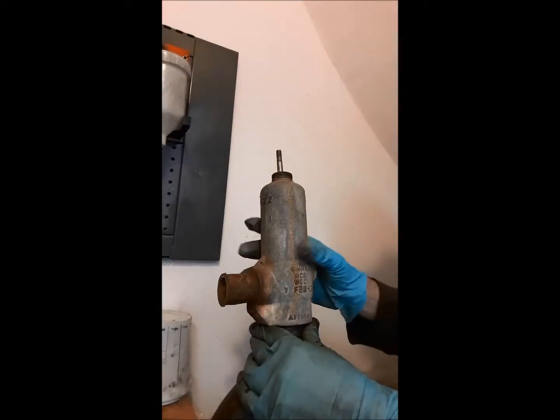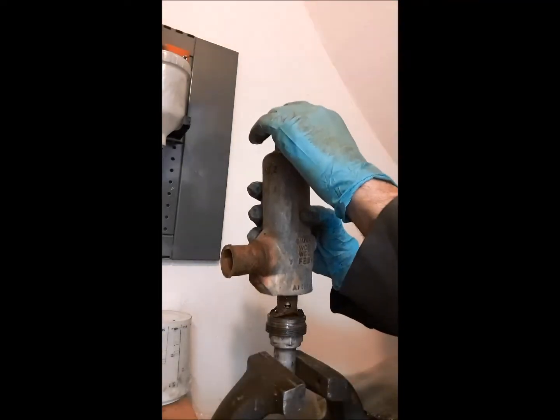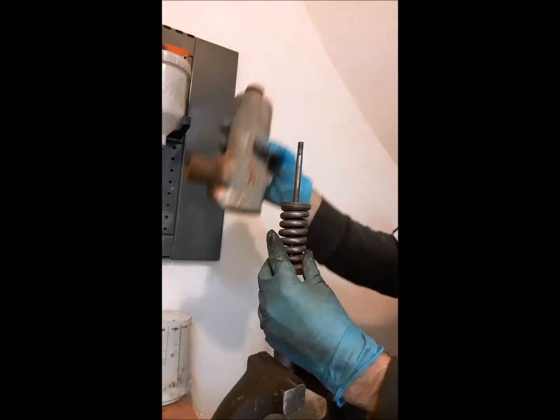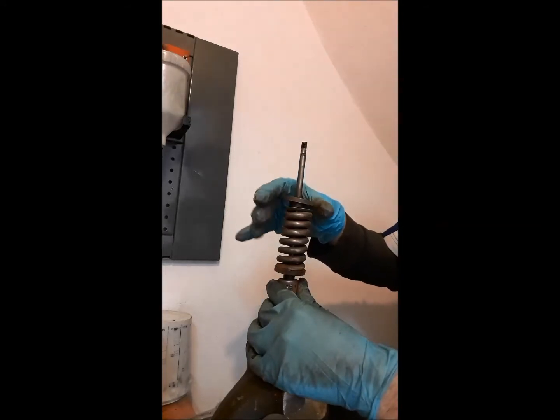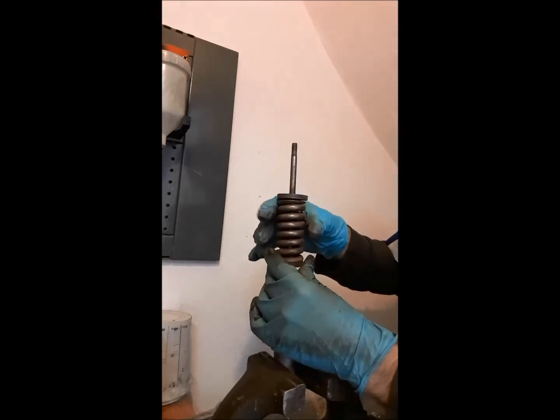We lift the body from the base with great care, avoiding that the internal parts can fall and be damaged. We extract the upper blocking washer, the spring, and the lower locking washer, all together.